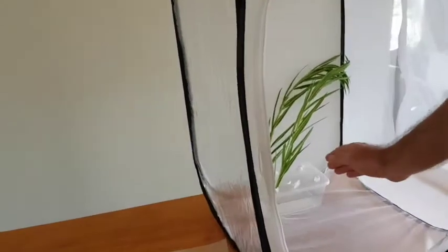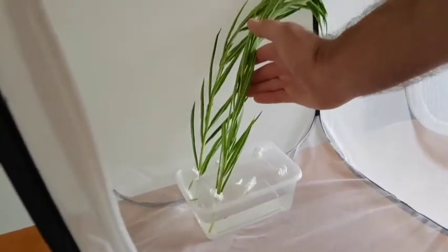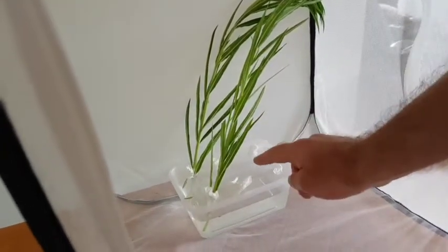The next step is to place your container inside the enclosure, leaning the branches up against the side. This helps the caterpillars to be able to find the branch, as well as keep the branches standing up. If there's any extra holes, just plug them up with a bit of tissue paper.